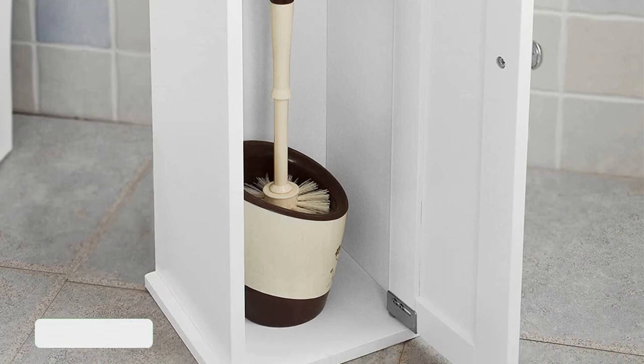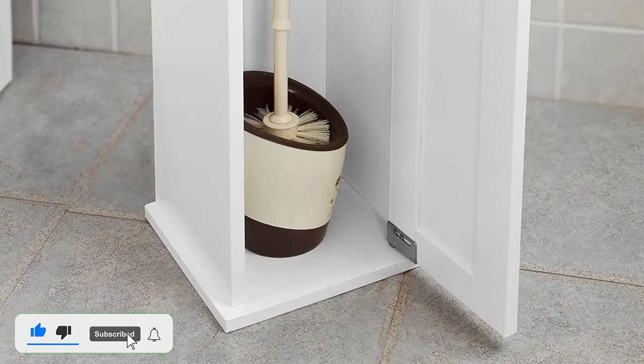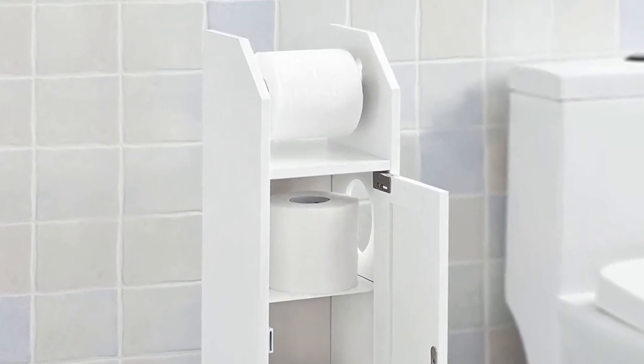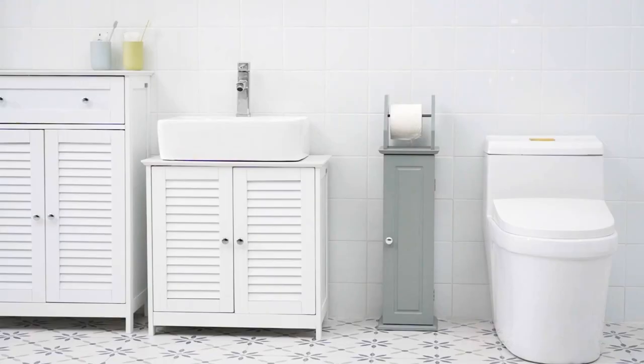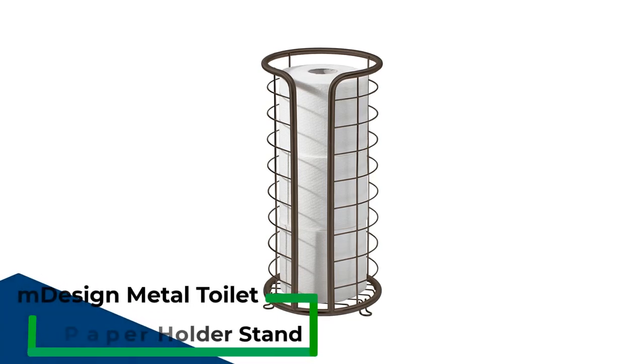Pros: Designated slot for tissues. Roomy storage cabinet. Extra rolls hidden out of sight. Durable and sturdy. Cons: Bulkier than other freestanding options.